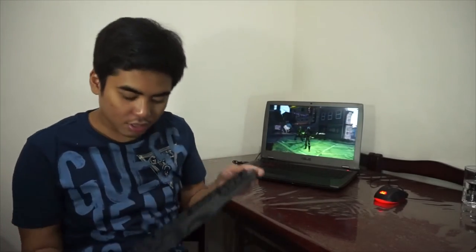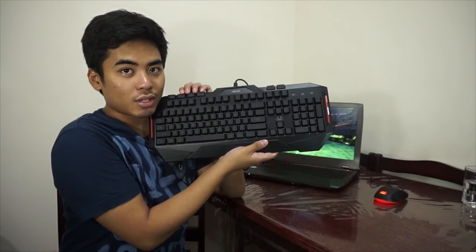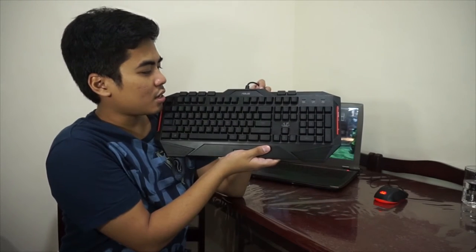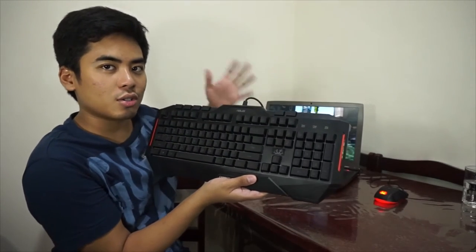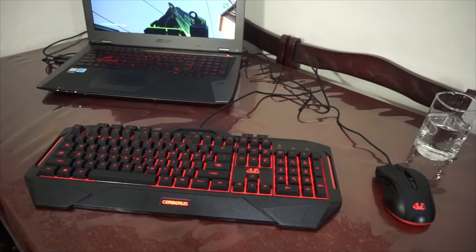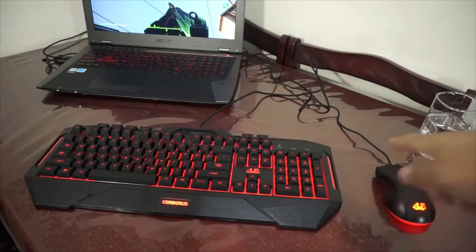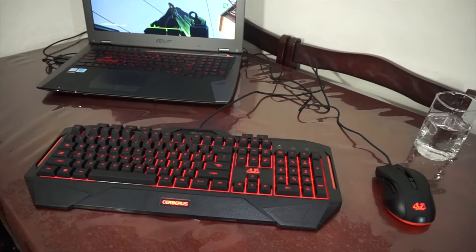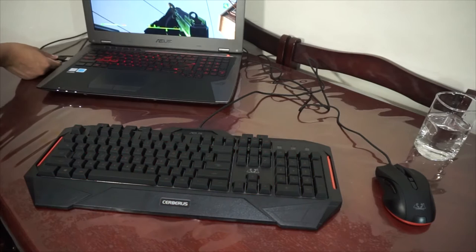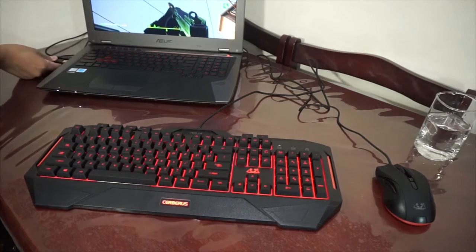This is the Asus Cerberus gaming keyboard. I'm going to show it to you now. We have here the Asus Cerberus gaming mouse and also the gaming keyboard. One thing that I really like about this one is the lights are very bright. If I remove the USB, you would notice — look at the lights on the keyboard. It's really awesome.